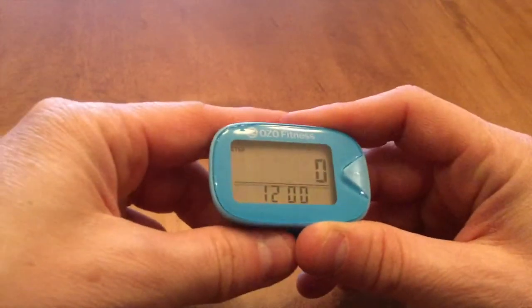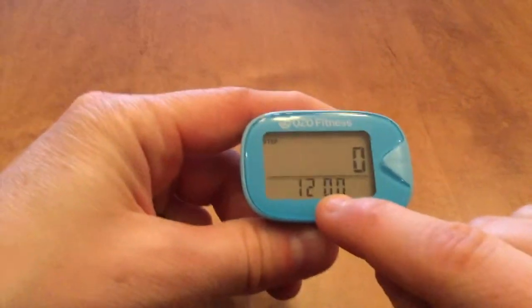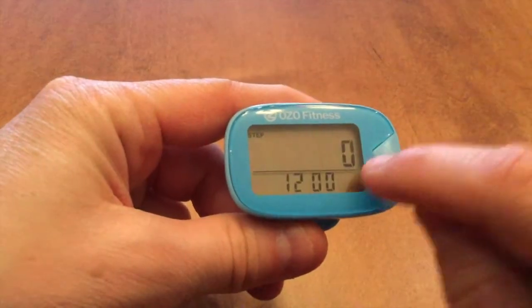I've just moved the battery insulator strip from my new pedometer, and you'll notice that it's giving me an hour of 12, that it's in the step function, and it's showing me zero.